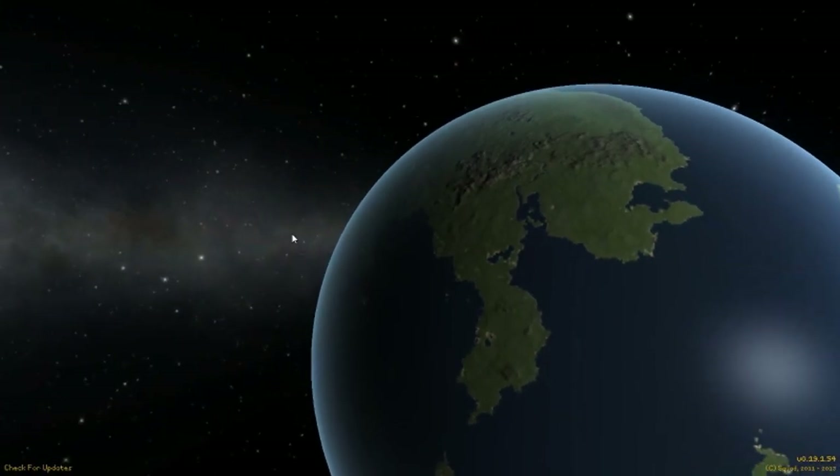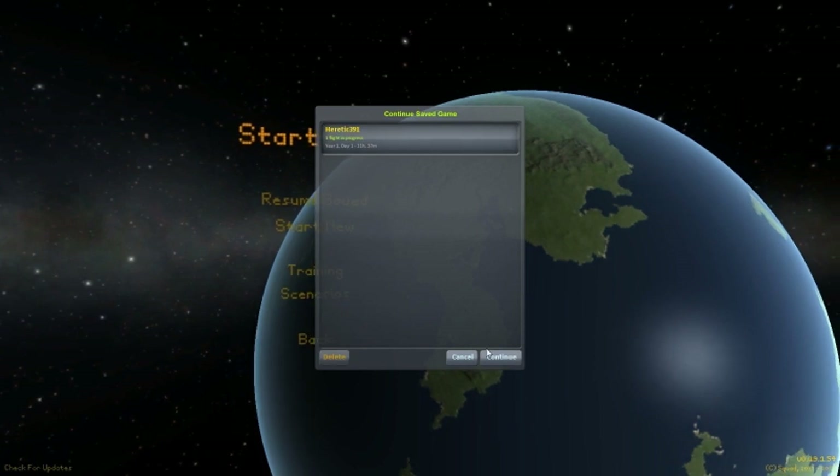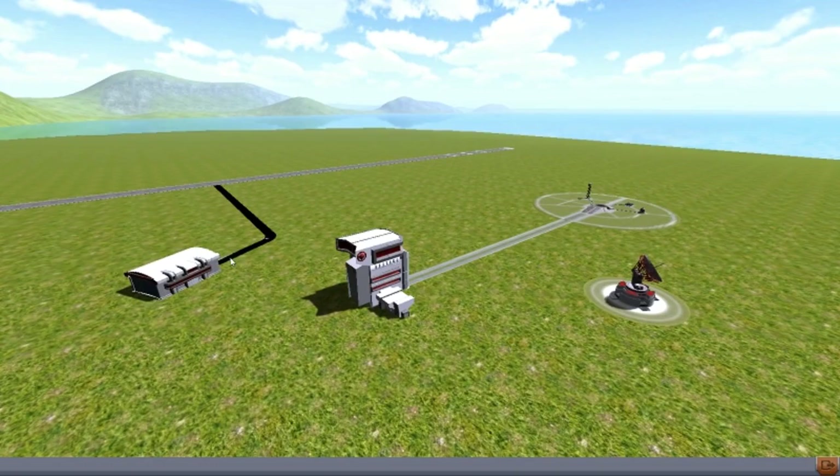Alright guys, welcome back to another video on Copa Space Program. This is Subscriber Designs Episode 4, and we are going to start off with Space Shuttle Mark III.